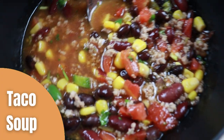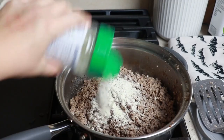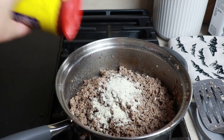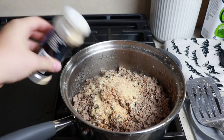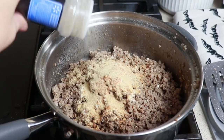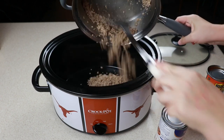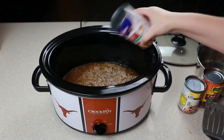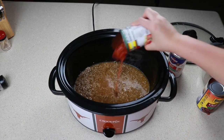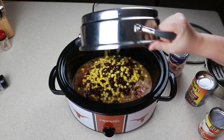We have made this taco soup more times than I can count and every single time it is so delicious. We are going to start with one pound of ground beef. For our seasonings we are going to be adding in ranch seasoning, taco seasoning, garlic and onion powder with just a little bit of water just to mix everything together. Mix the ground beef into the crock pot. For our canned items we are going to be using one can of beef broth, hot Rotel, chili kidney beans, corn, and black beans — we are just going to drain those.